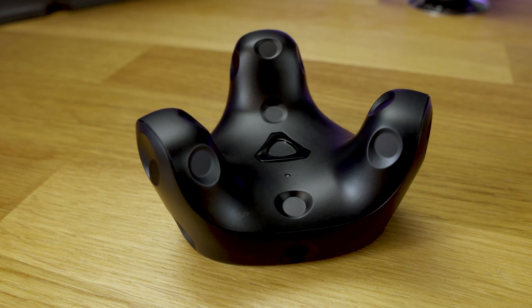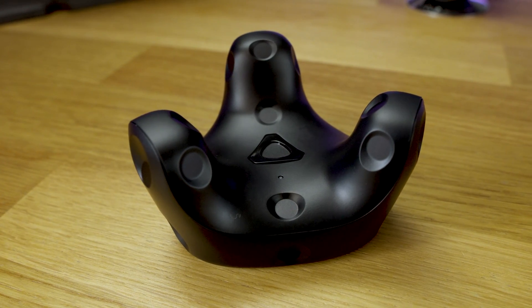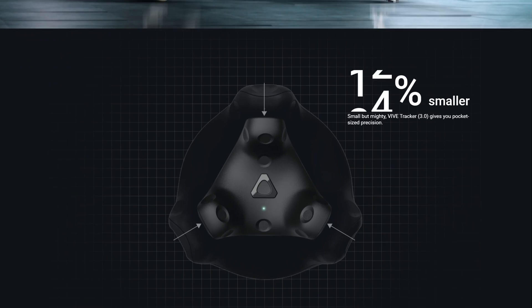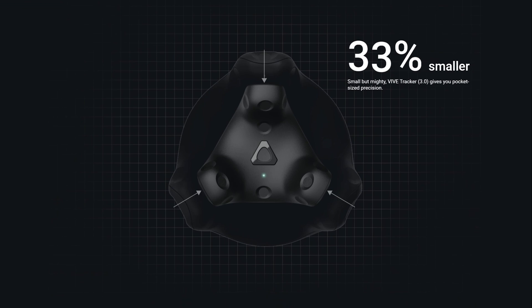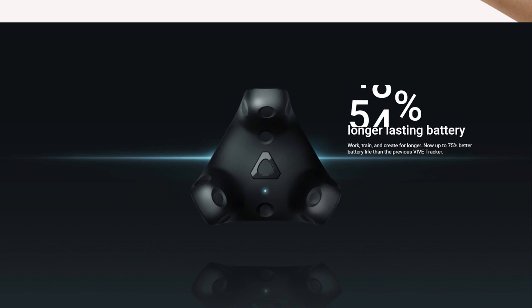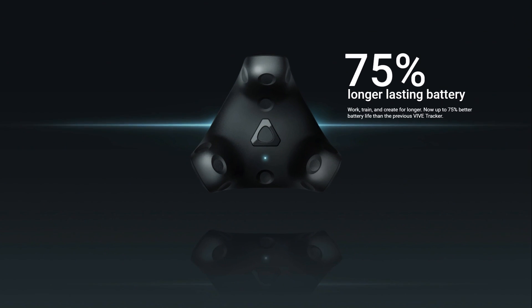This is the Vive Tracker 3.0. You can use it with the SteamVR system, specifically the Lighthouse Base Stations version 2, to track either parts of your body or things such as a table tennis paddle or other peripheral within your virtual space. This version is 33% smaller, 15% lighter, with a 75% increase in battery time over its predecessor.